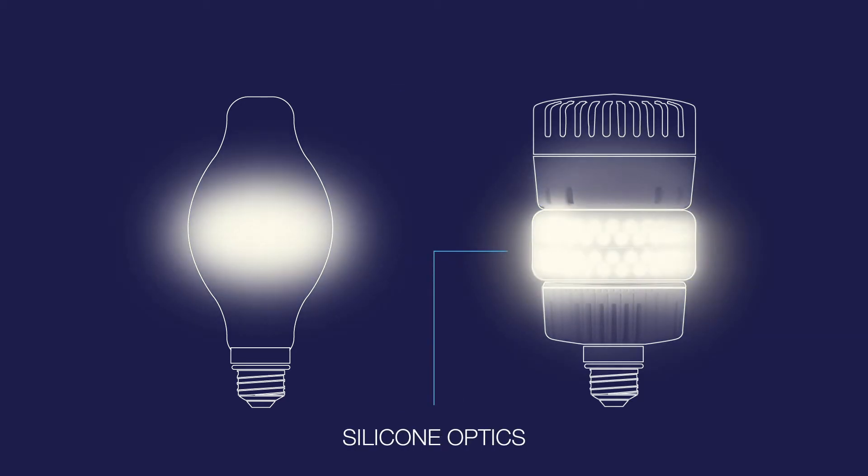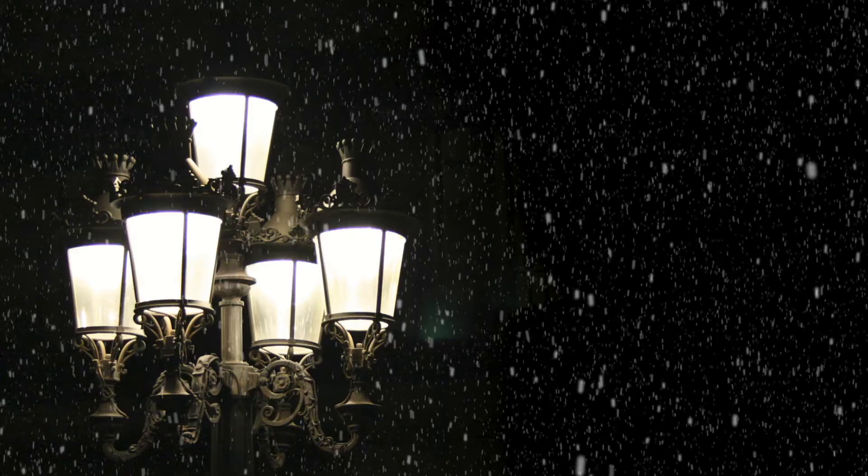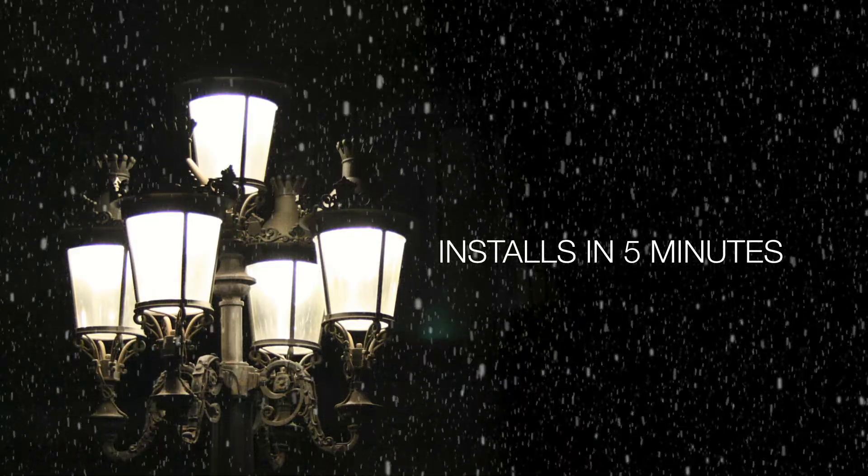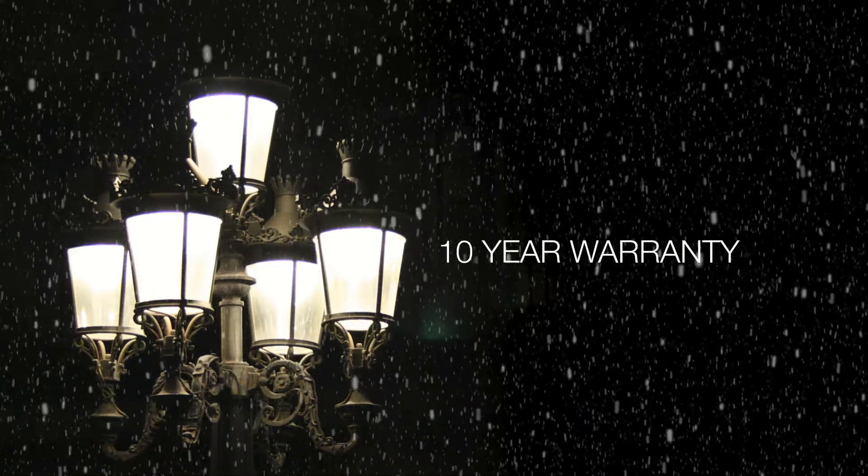The unique, radially mounted LED engine and molded silicone lens mimic the burn center of an HID bulb, providing a pleasing, never glaring light. OmniMax comes in a variety of configurations to meet the needs of your environment. It installs in about 5 minutes, and it's built to perform better for longer under any conditions.